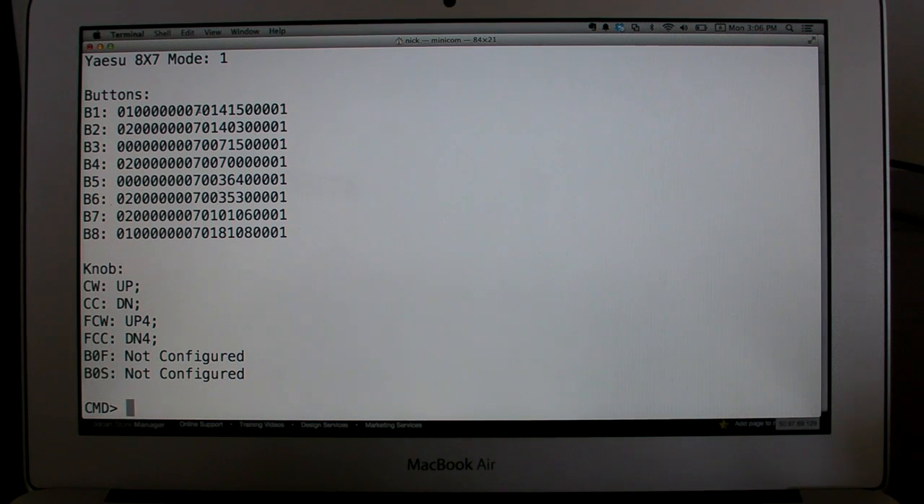So here we have two command macros per button. In this first scenario, B1 is going to change the mode to upper sideband and then change the frequency to 14.150 MHz. But before we get to that, let's actually tune the radio.